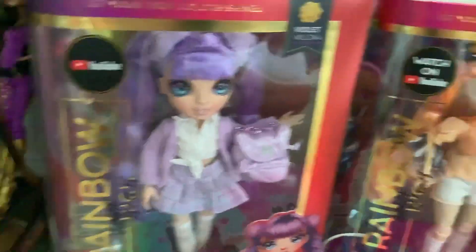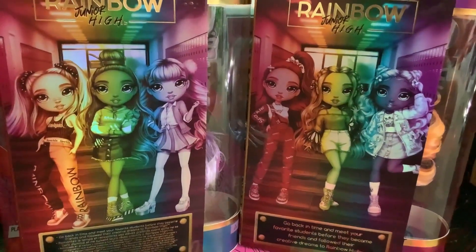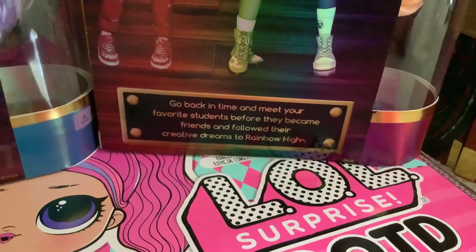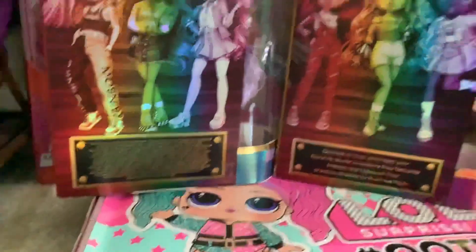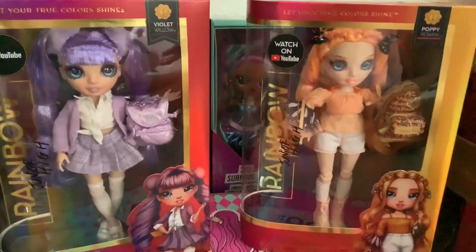Poppy and Violet's boxes are virtually the same. The only differing things are the artworks because they're different characters, but also because the Junior High artworks only have three characters on the back. We got lucky enough that all six of them are present here — Jade, Skylar, and Violet on Violet's box, and Ruby, Poppy, and Sunny on Poppy's box. It says 'go back in time and meet your favorite students before they became friends and followed their creative dreams to Rainbow High.' Violet's box says a ton of stuff because it's the international variant. There's nothing really unique about either box — they're both the same but with a different character inside, so I don't want to waste too much time on them.